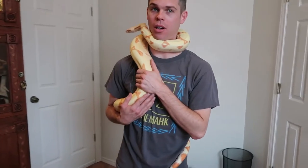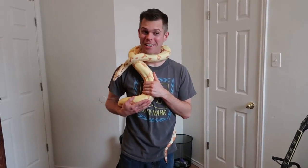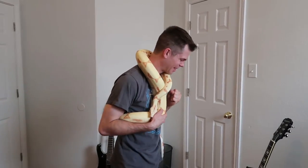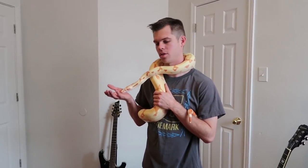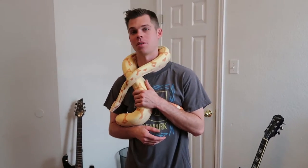All I can do is learn. I hope I can at least teach you. Always do your research, and if you think you know enough, you probably don't — you should probably do some more.